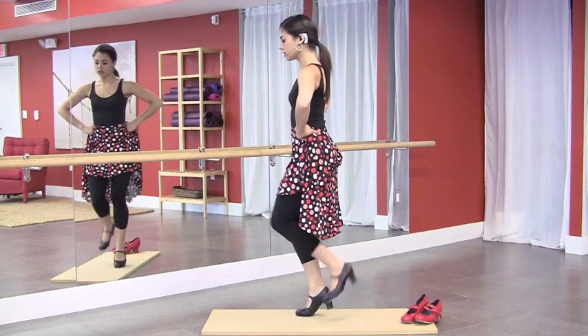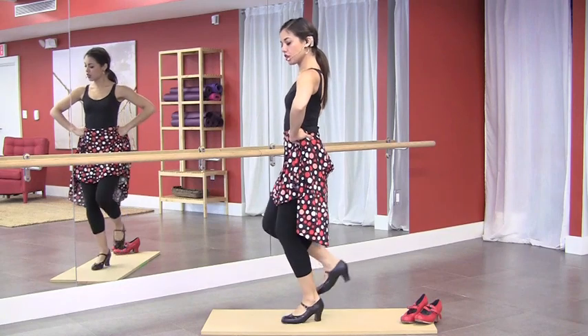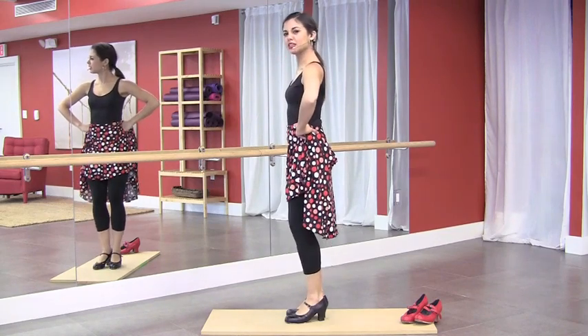Let's try it together. One, two, three, four. One, two, three, four. Important to keep our knees bent. Let's try it a little bit faster.